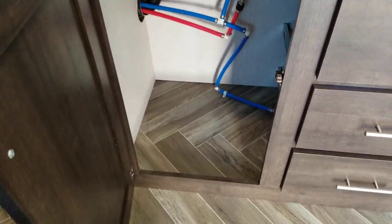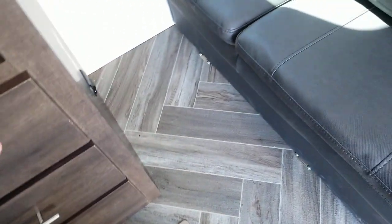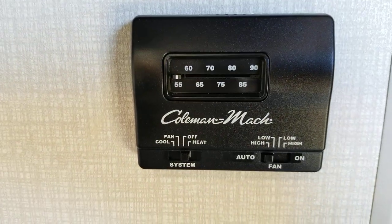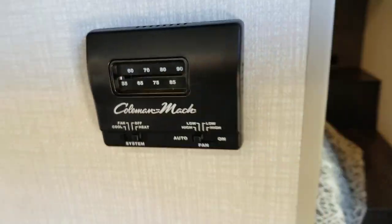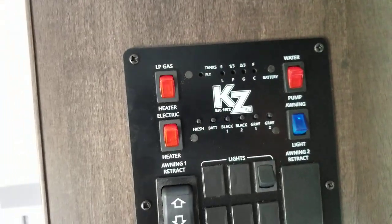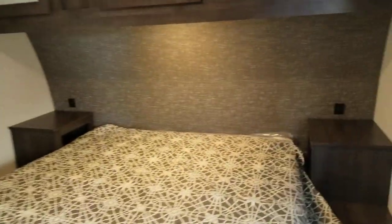Looking here in the kitchen again — great place for a trash can here. You've got three full-extension drawers with ball bearing drawer guides. You've got your thermostat for your heat and air. You've got your control panel here for your water heater, your awning, and your lights — all in one nice area.